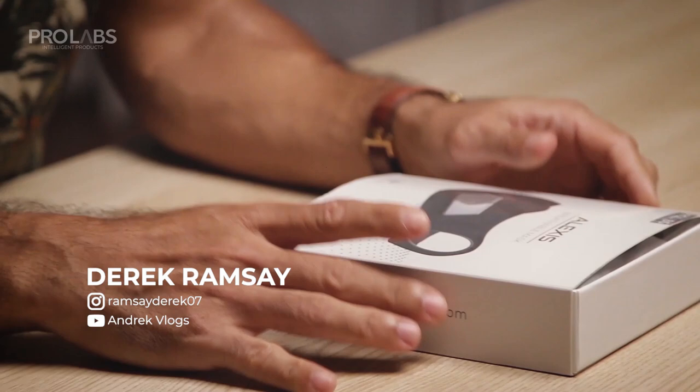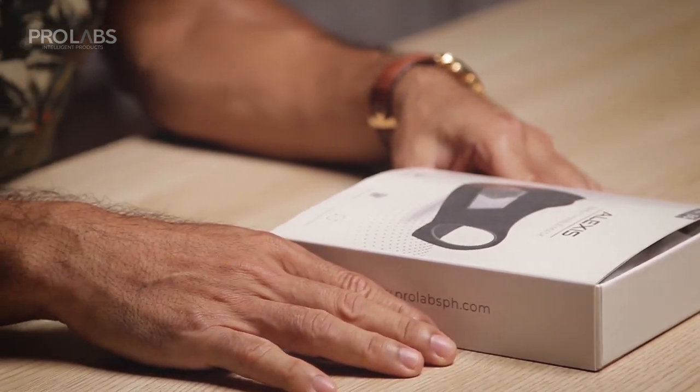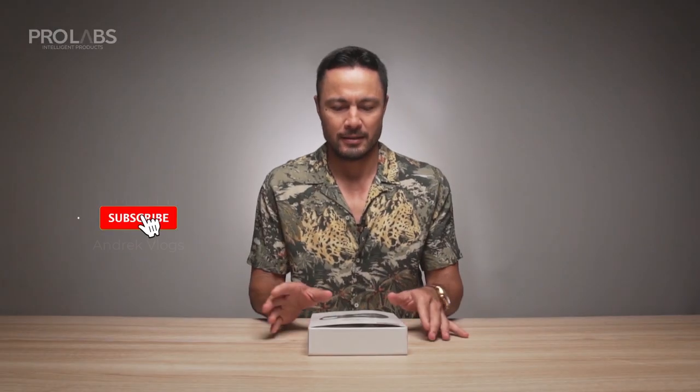Hey guys, it's Derek. I'm really excited to share with you this product. It's my favorite product out of ProLabs Philippines. Before I get to it, don't forget to like and subscribe to ProLabs Philippines.